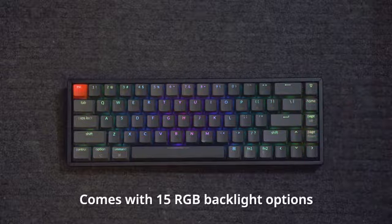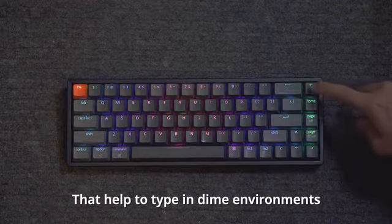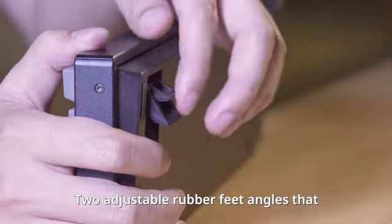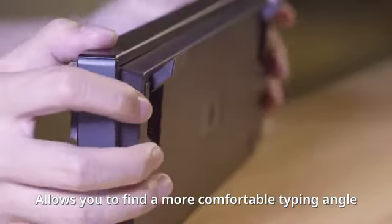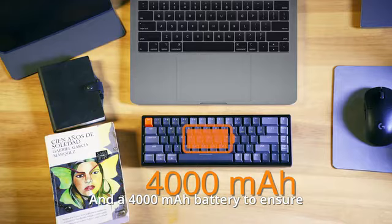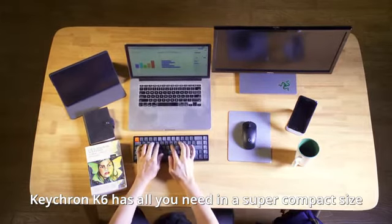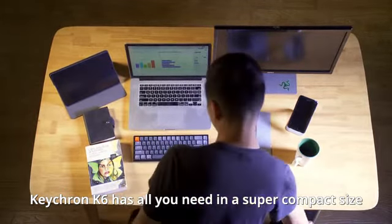Comes with 15 RGB backlight options that help you type in dim environments, two adjustable rubber feet angles that allow you to find a more comfortable typing angle, and a 4,000 mAh battery to ensure a constant power supply. Keychron K6 has all you need in a super compact size.